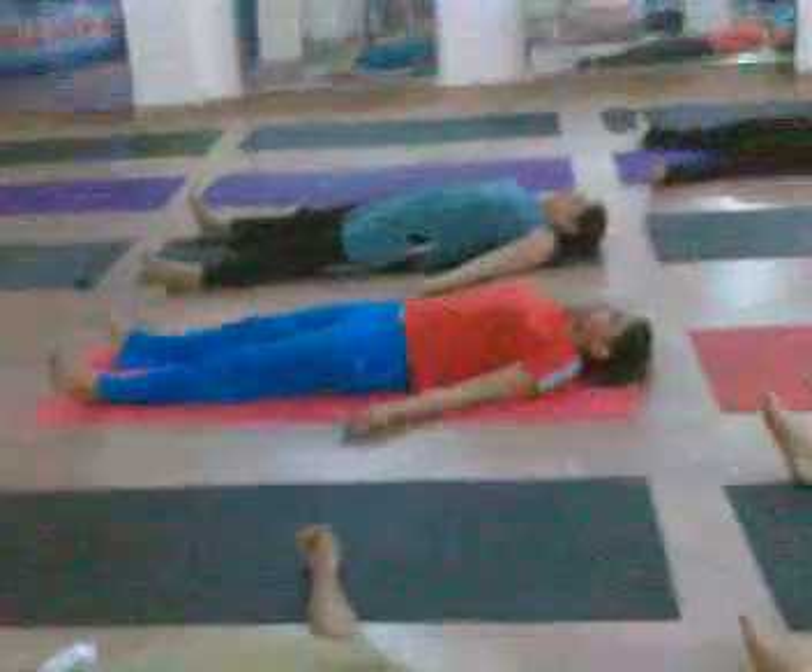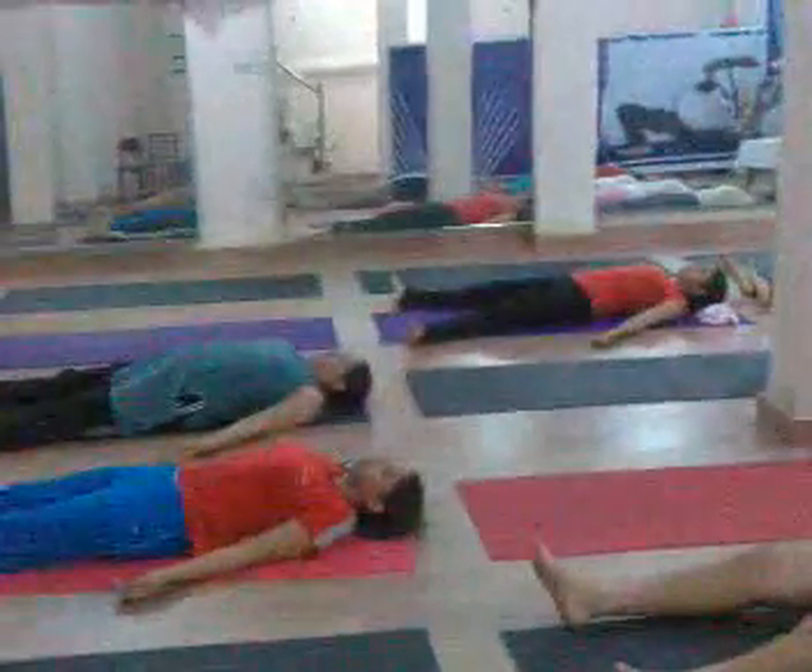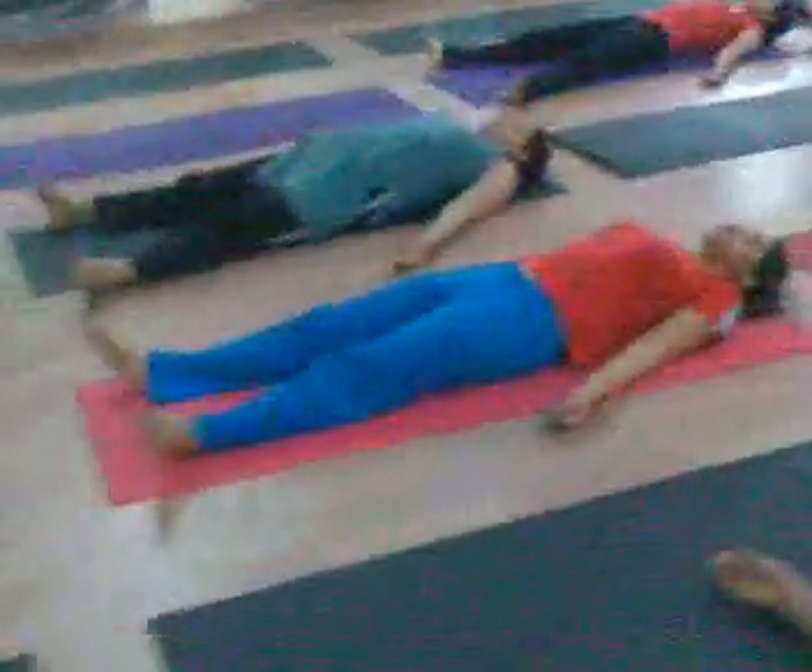Take long, deep breaths, keep exhaling, and let the body relax. What do you find?